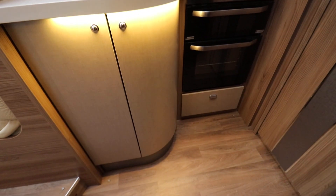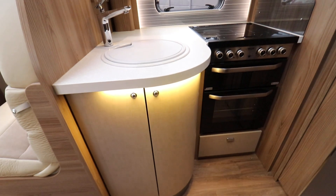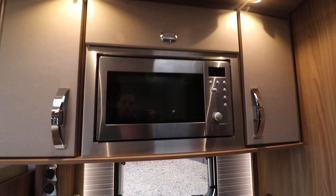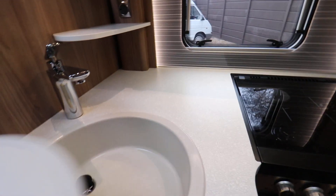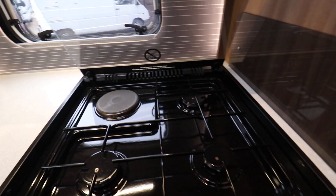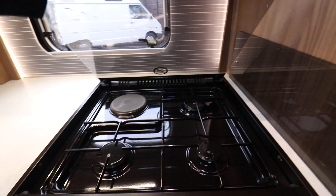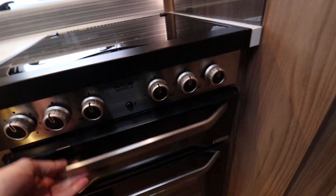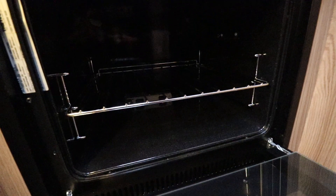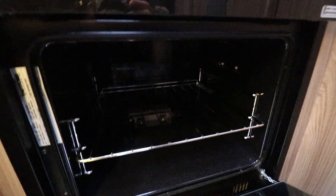Moving into the kitchen area — there's a nice big cupboard underneath the sink, and a couple of cupboards over the top with the microwave already fitted. There's a lovely sink and tap combination, a domestic style cupboard, and three ring gas with an electric ring at the back. There's a nice separate grill, and everything's lovely and clean and tidy throughout.